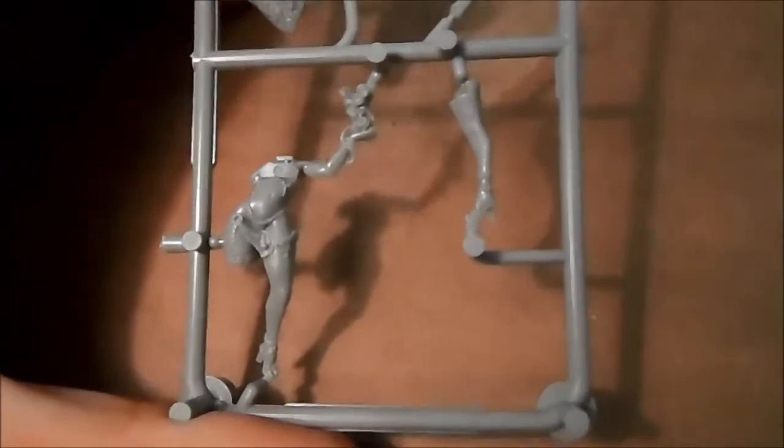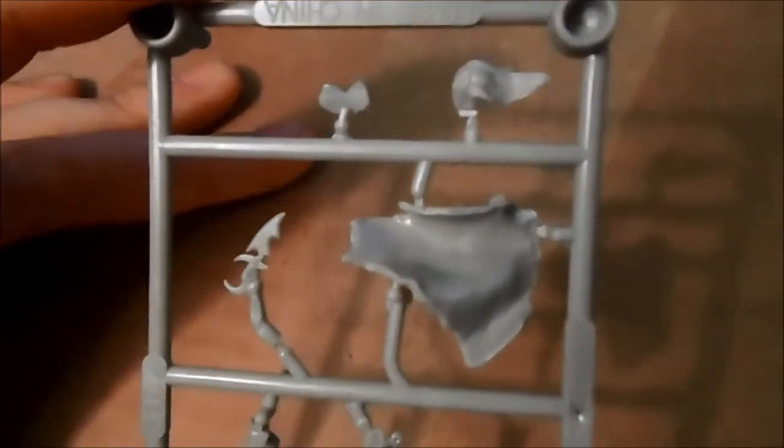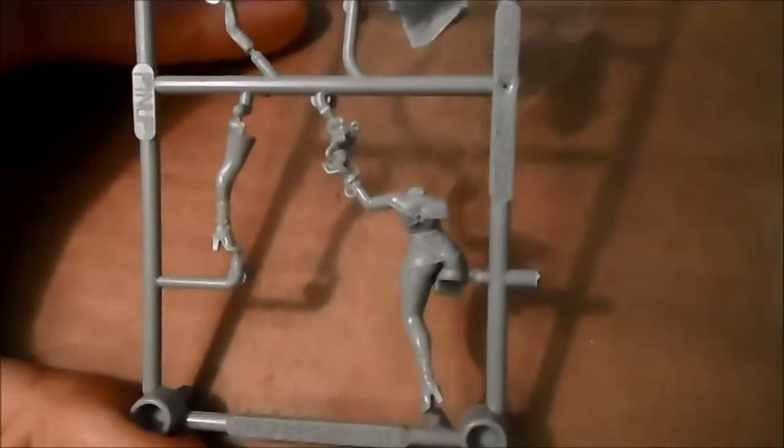This lady is very lightly clothed, as you can see, but it will probably be so much to paint and the model looks so cool from what I've seen. We are gonna have a look at her in a moment when she's put together.